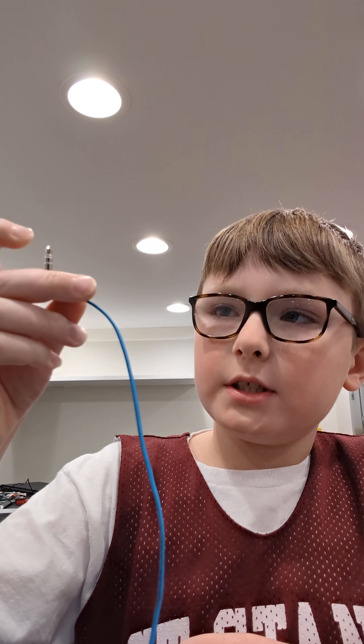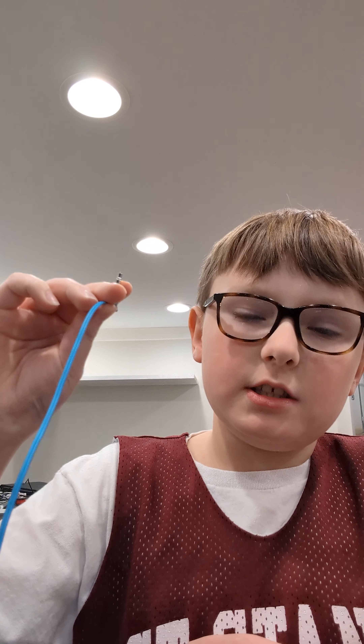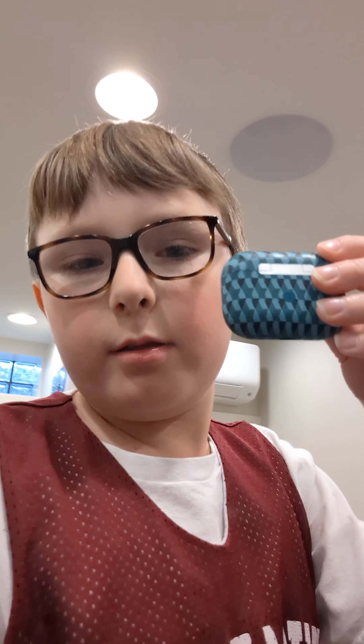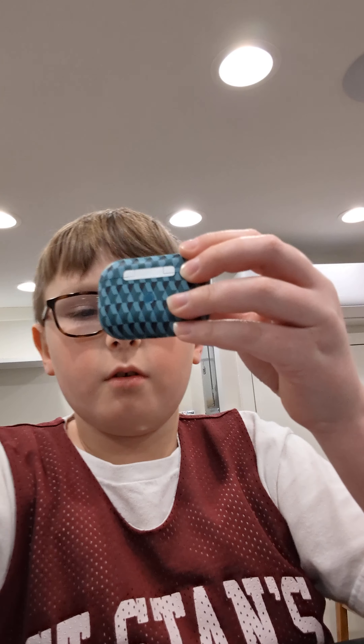I also forgot to mention at the beginning of the video: if you look at your earbuds and they have three lines, that means it's stereo with a microphone, which I thought was pretty interesting. Also, comment down below if you want me to test these wireless earbuds.